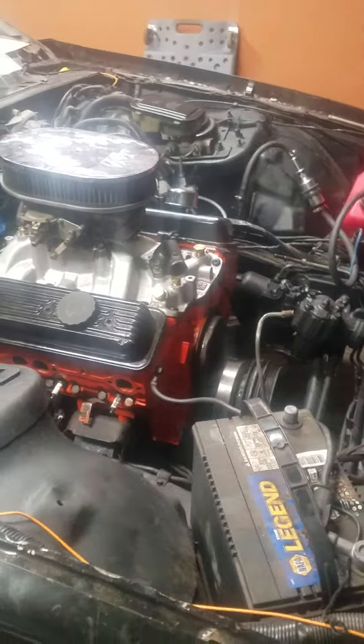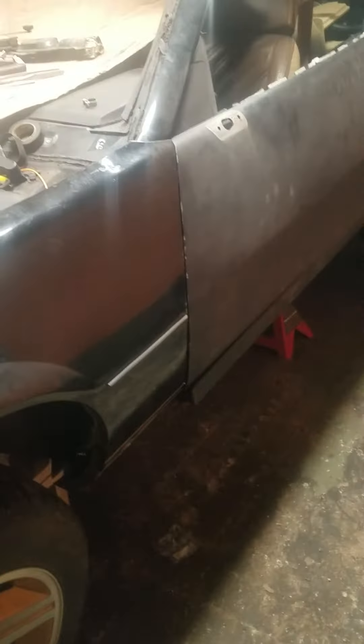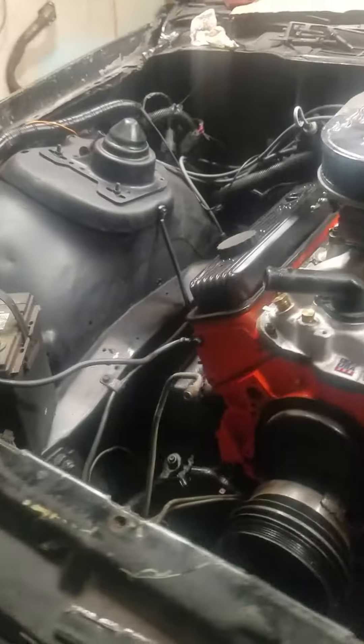Alright guys, just want to give you all an update — show you all the brand new tires on the rims. I need to get these rims here looking like this rim here. Let me get some new center caps. So yeah, pretty cool. Alright guys, y'all have a good one.